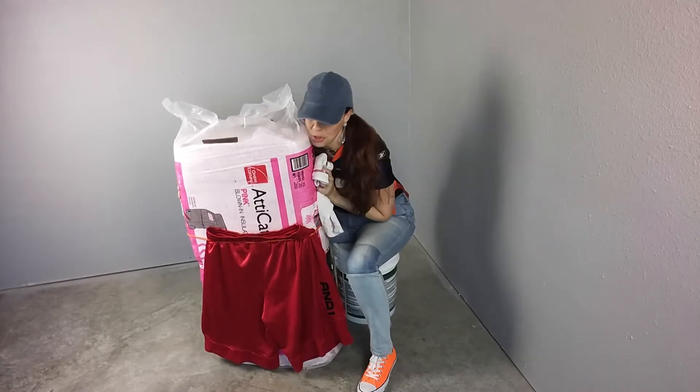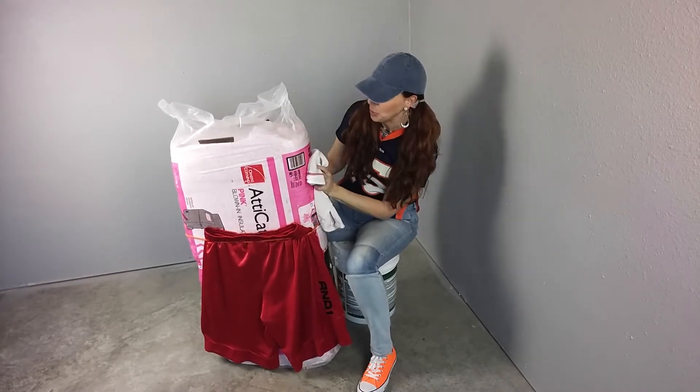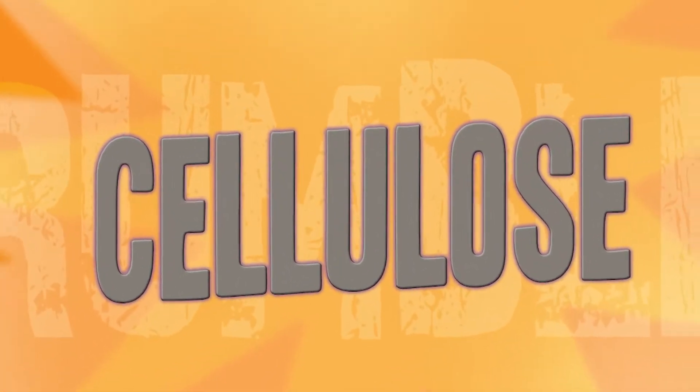Come on Pinky, I know you can do it. I believe in you. And in the blue corner, our heavyweight, weighing in at a whopping 49.25 pounds per cubic meter, we have cellulose insulation!